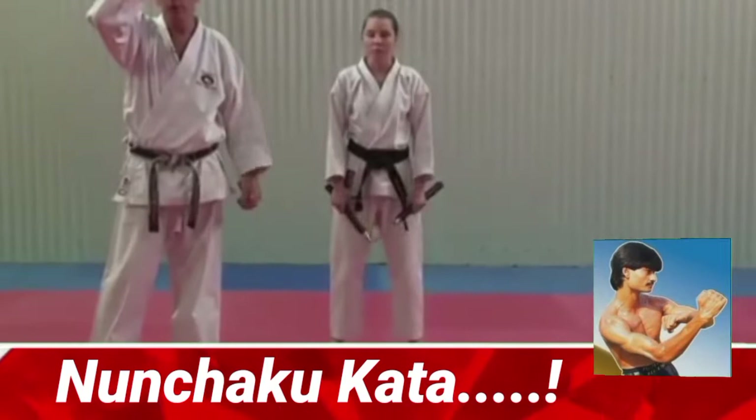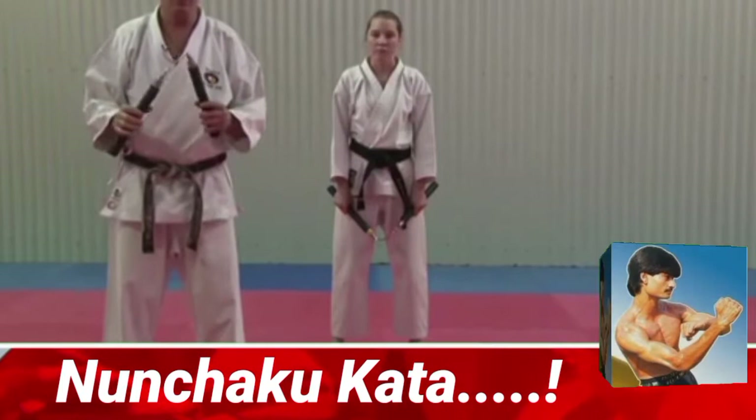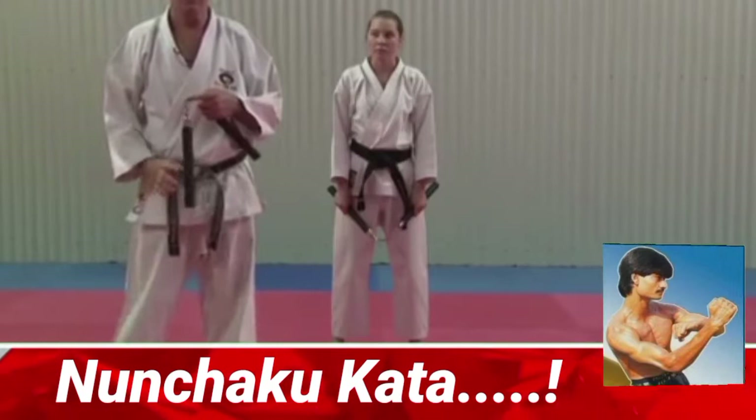We're now going to demonstrate Nunchaku, our basic cutter. This holds all the basic formats: the twirling, the figure eight, catching behind, catching underneath, the strike, and the final block. Also the two stances — forward stance Sankutsu Daich and Ko Kutsu Daich — two stances we do in this Kata of Basa Ya from the Shadokan style.